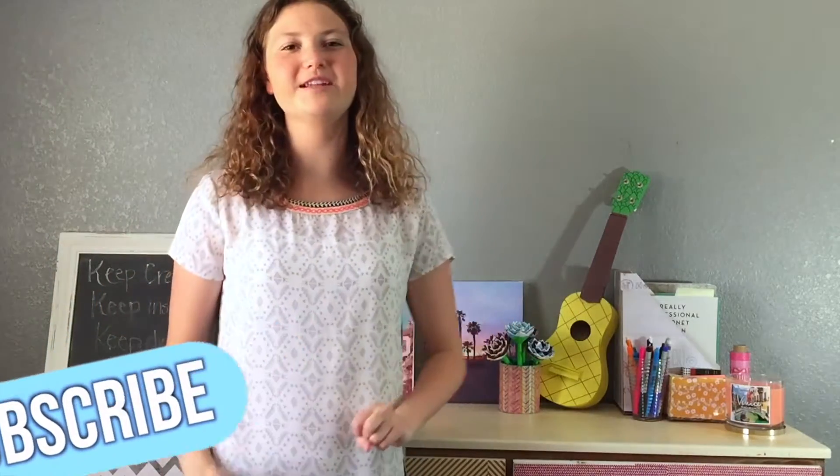Hey everyone, welcome back to Willow Creates. I'm Lauren and this is my channel. I've made tons of DIY videos and crafty videos, so if that's what you're into, please click the subscribe button down below.